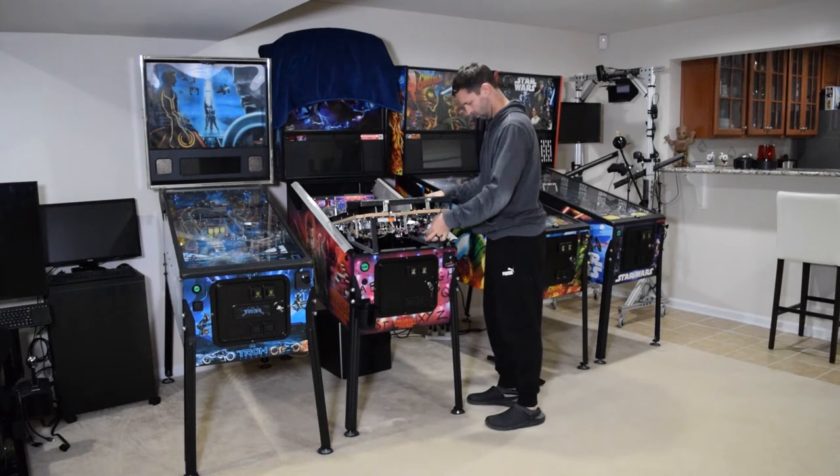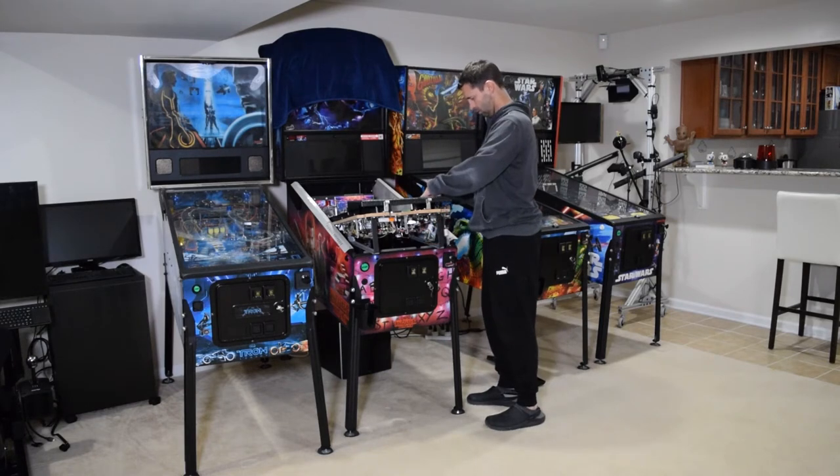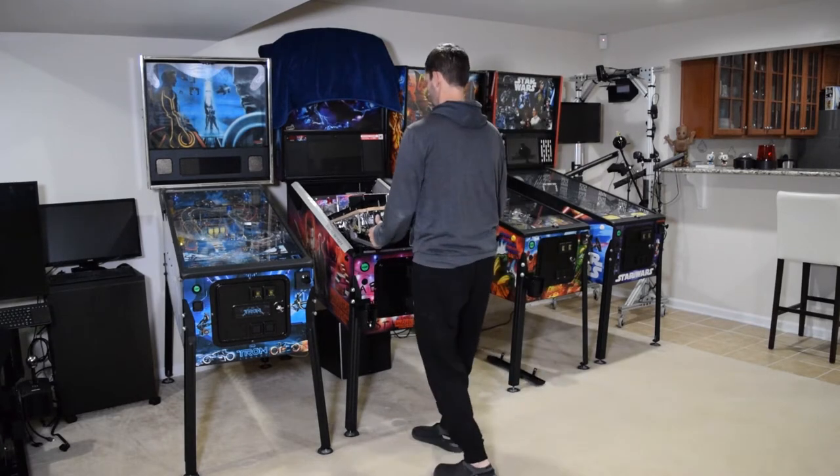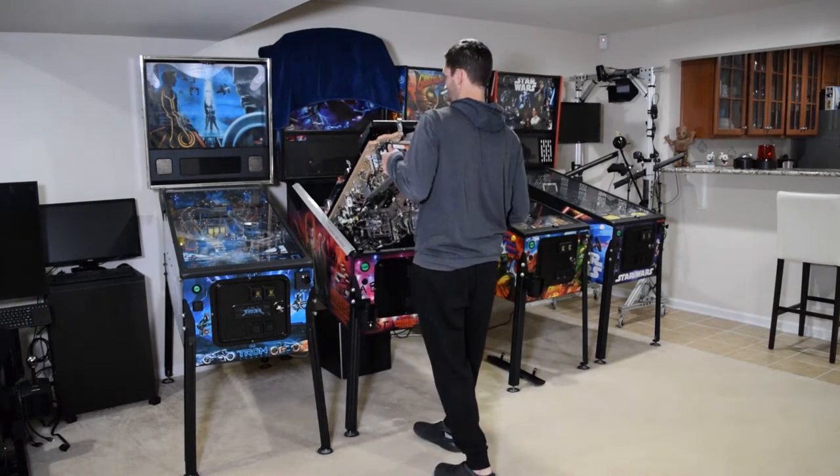Now lift the playfield, rest it on the support brackets, and use the coil plunger to manually remove the pinballs from the machine. With the pinballs removed, go ahead and completely raise the playfield.